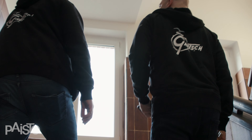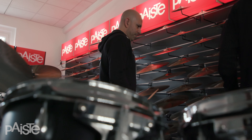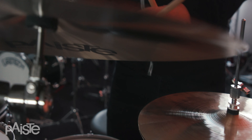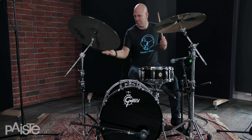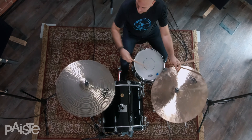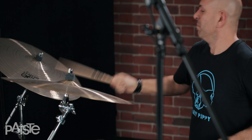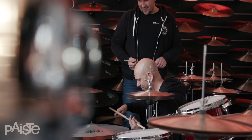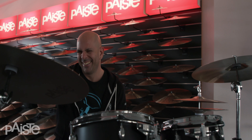I've been a Paiste artist since 2010. This extra dry ride is a 22 — this is one of my Paiste symbols of the day. And this masters, this 20 inch thin masters, this is my other Paiste symbol of the day.